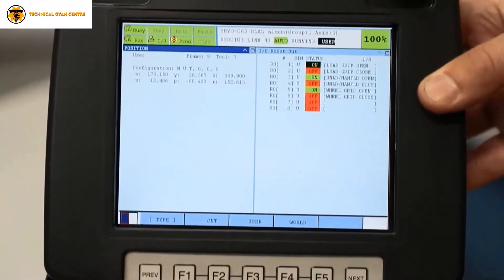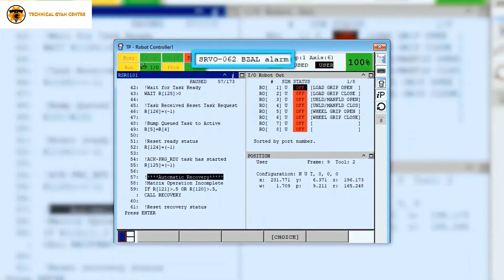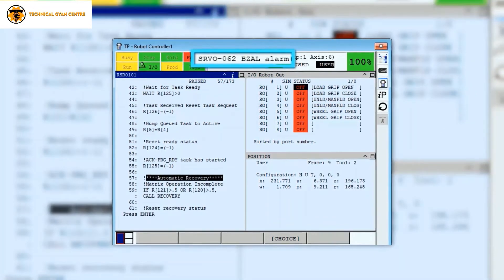If these batteries get drained, we get alarm 062-BLAL on the screen. That means we need to replace the batteries.